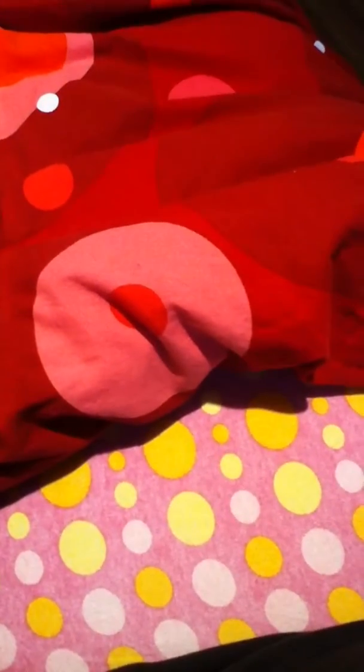Hey guys, this is a video request from Dancer3777. She wanted to know how I make my formula for my bottles, so I'm going to show you.